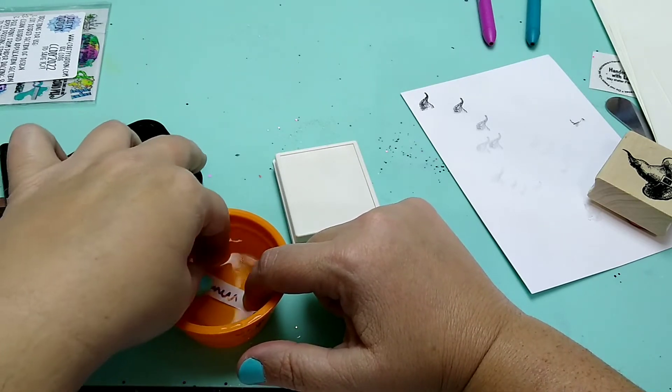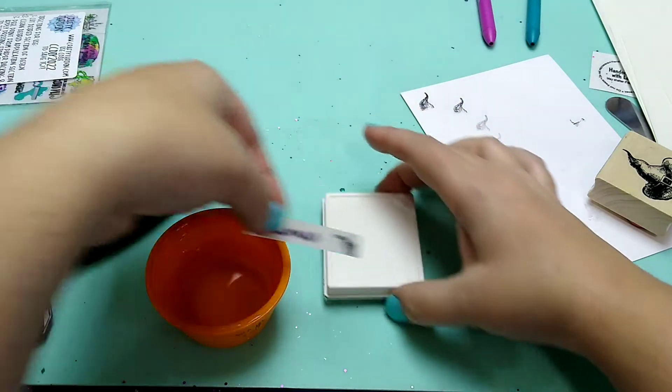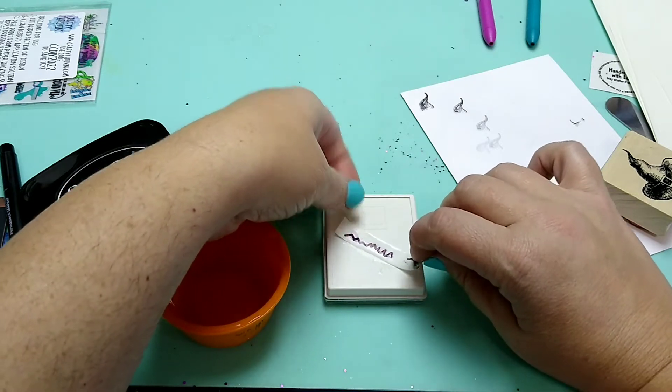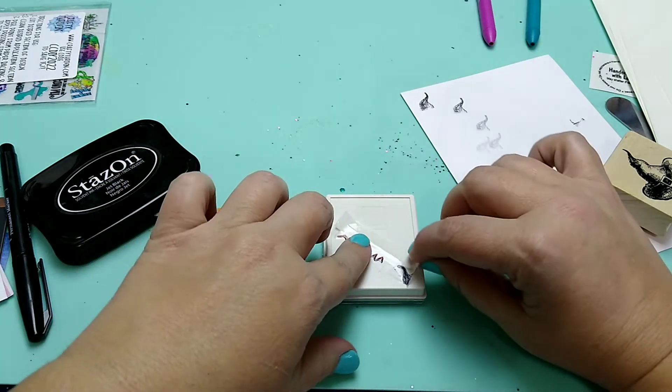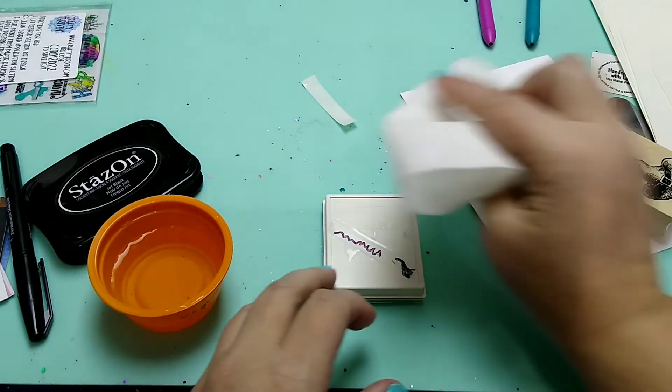I'm just curious. I think it's ready. I'll just grab this little box here. We could try it and see.